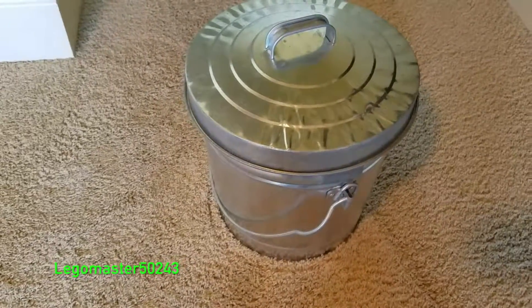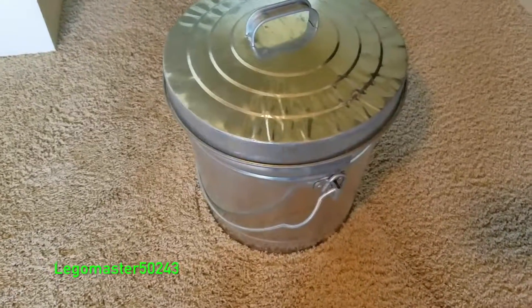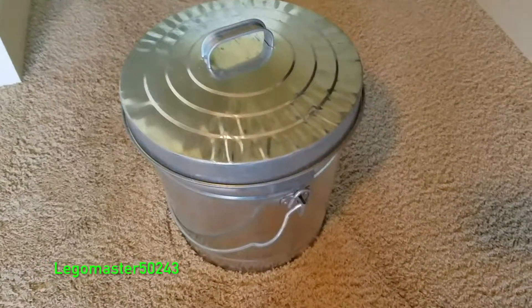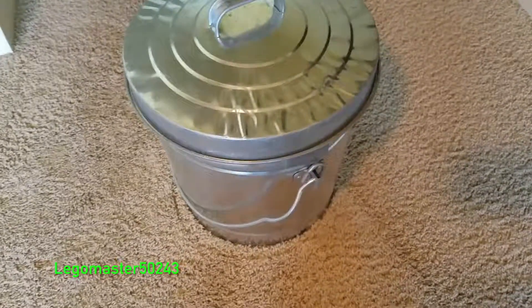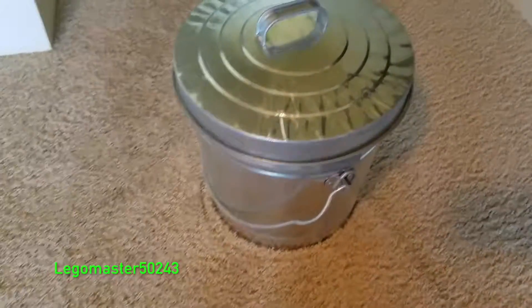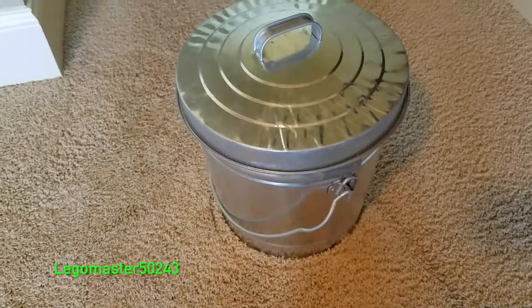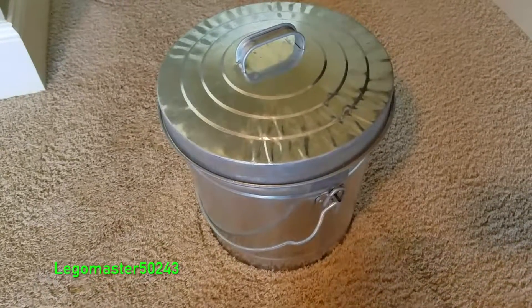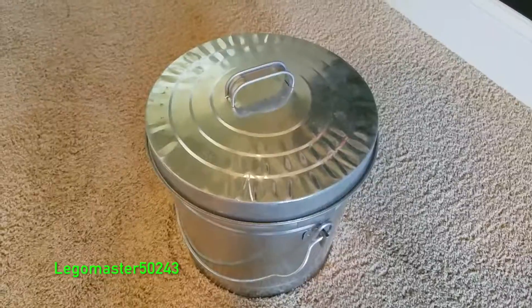Today I'll be showing you one of my science projects I made, and this right here is a homemade Faraday cage. A Faraday cage is a container meant to contain electronic devices so that when there is an electromagnetic pulse of some sort, this should be able to protect all those devices. I'm going to show you an overview on how I made this and how easy it really is.